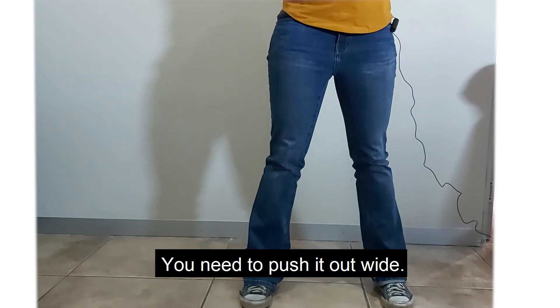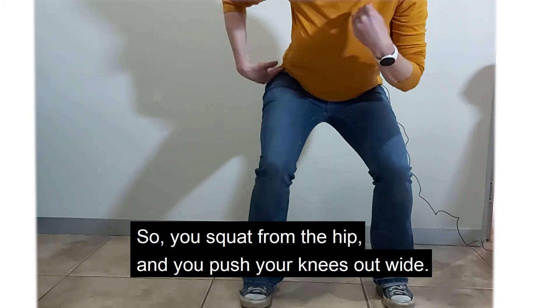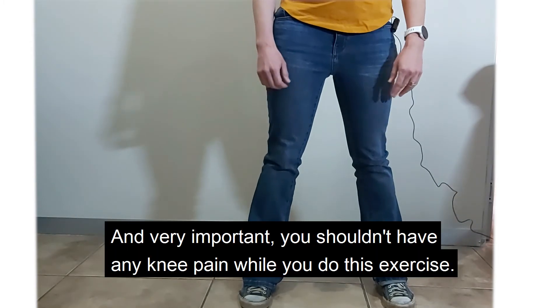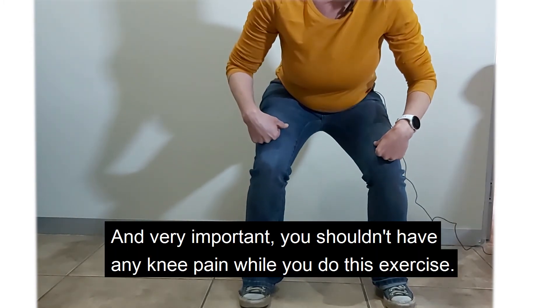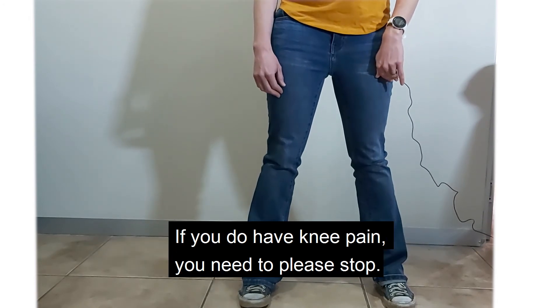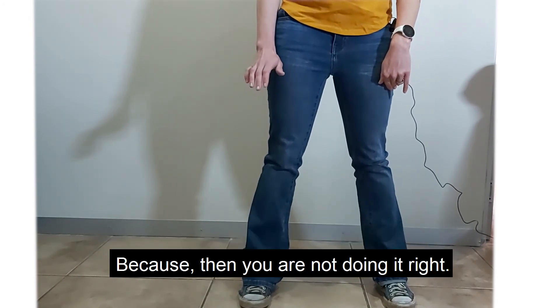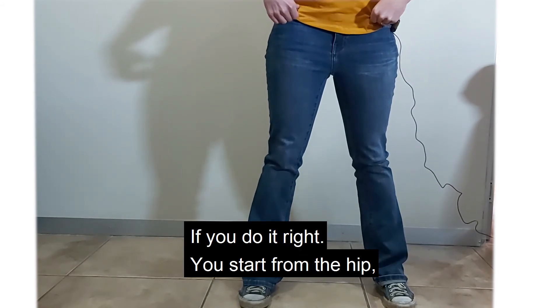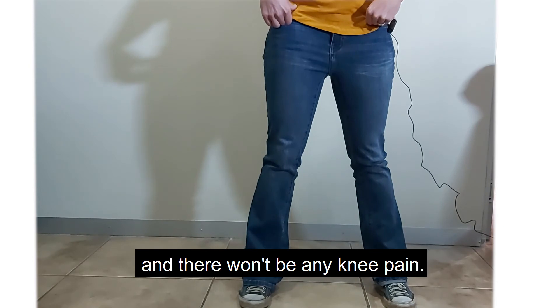You need to push your knees out wide. So you squat from the hip and you push your knees out wide. Very important: you shouldn't have any knee pain while you do this exercise. If you do have knee pain, please stop because then you're not doing it right. If you do it right, you start from the hip and there won't be any knee pain.